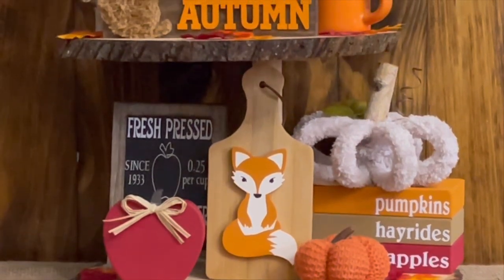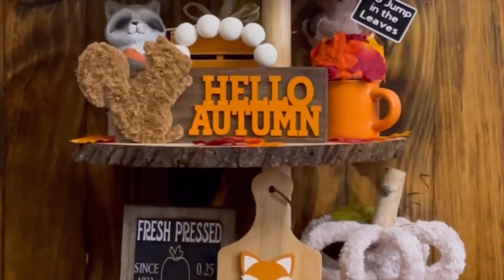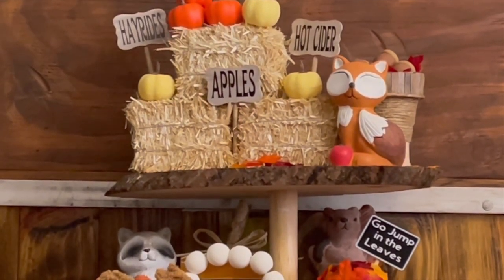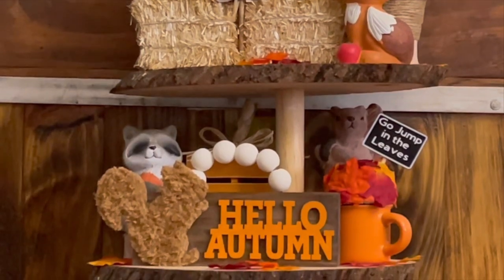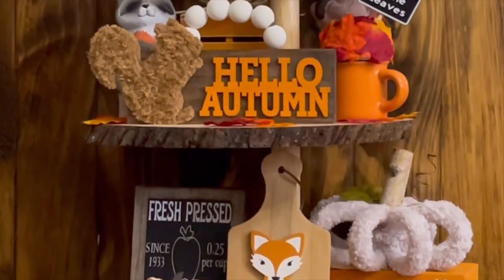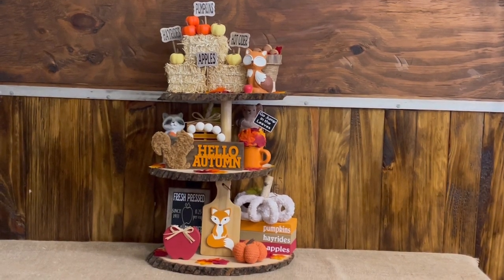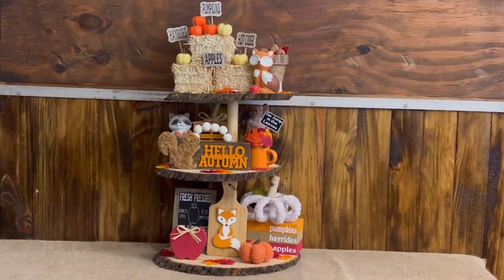Here is one final look at all of today's fall tiered tray DIYs. I am absolutely thrilled with how all of these turned out and I love how they look on the tiered tray. I wanted to keep the theme more rustic and woodland — but if you have any specific requests for a fall tiered tray theme, let me know in the comments. I'm also thinking about a football-themed tray since we're a huge college football family. If you're interested in how I made my tiered trays, I'll link that video in the description and on the end screen. My favorite project has to be the Hello Autumn sign with the little squirrel. Thank you all for stopping by — please give it a thumbs up, hit subscribe, and go check out Amanda's video and channel linked in the description. I'll see y'all next time!